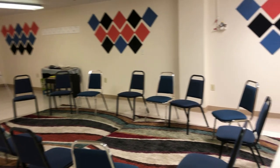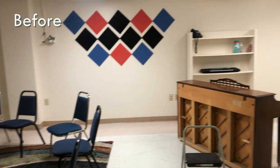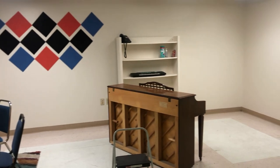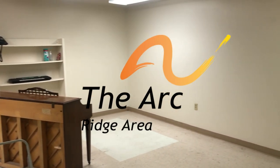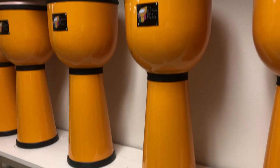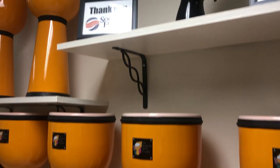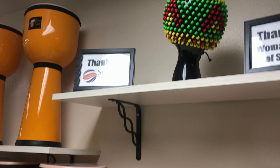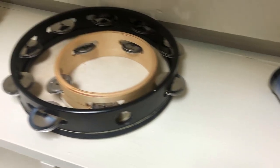Here we have the music room before I've gotten started. This is a music room for a local facility called The Ark, which houses and cares for a number of autistic adults and seniors in the area. Due to the differing developmental abilities of their clientele, rhythmic instruments are the instruments of choice for this facility.